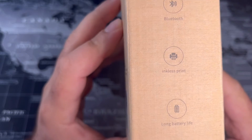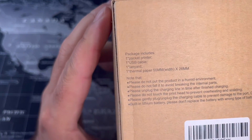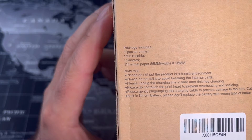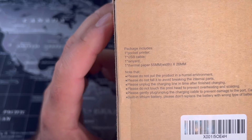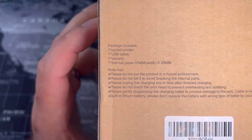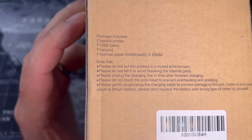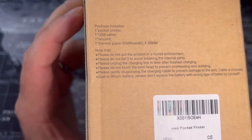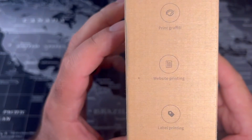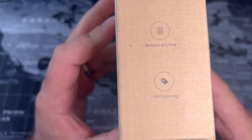Features: Bluetooth, inkless print, long battery life. Packaging includes one pocket printer, one USB cable, one lanyard, one thermal paper which is 55 millimeters wide, and some safety instructions. Oh wait — it also prints graffiti, websites, and labels.